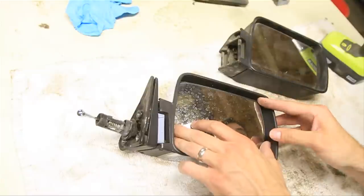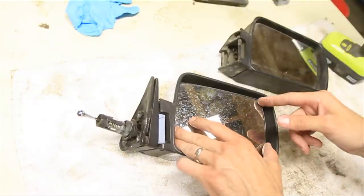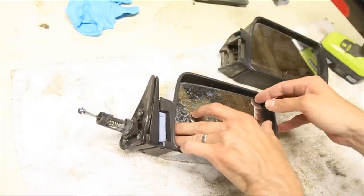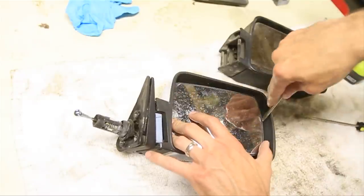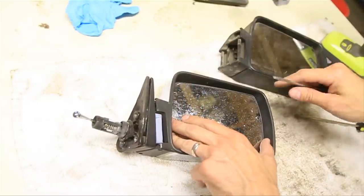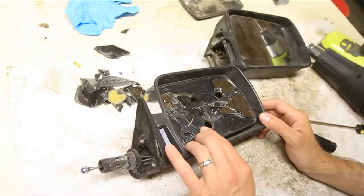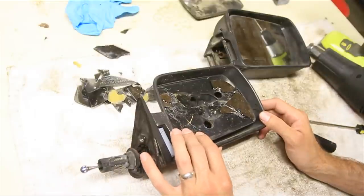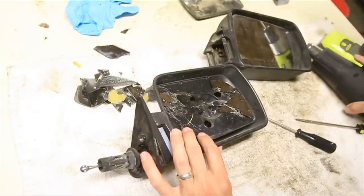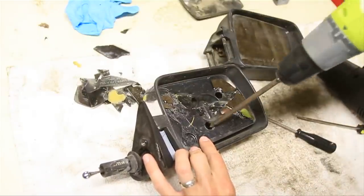To open it up we need to remove the mirror. Now you don't want to pull the whole thing out including the backing — you just want to remove the mirror and leave that black piece right there. Let's see if I can do that without breaking it. You do have to get that mirror off of there before you can unscrew, because your screw gun has to go down into these holes behind the mirror.